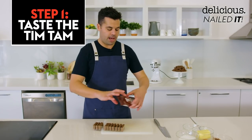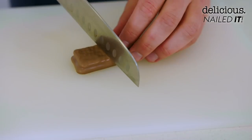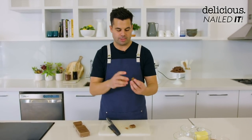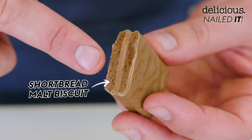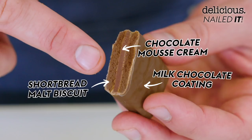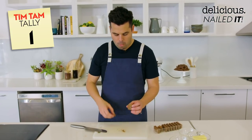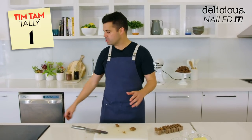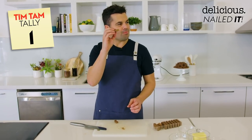In recreating the Tim Tam we're going for the OG, the original single coat. If we do a bit of a cross section, you can see that each Tim Tam is made up of three components: a kind of short, bready, malty biscuit, a bit of like a chocolate mousse cream, and then a milk chocolate coating. Usually I'm more of a dark chocolate type of guy but these are perfect.